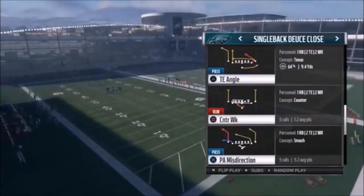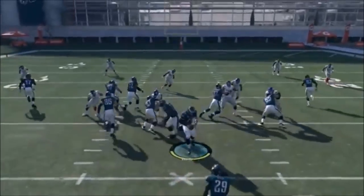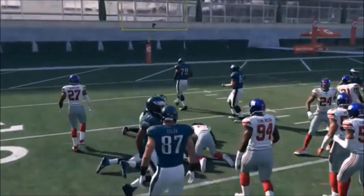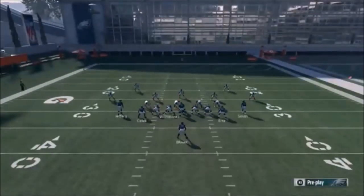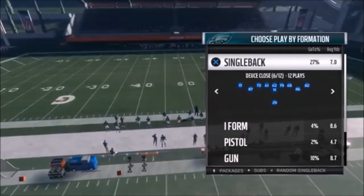Next up out of Single Back Deuce Close, we have the Counter Weak. Basically just motion over Ertz the same way as the previous play - it helps him get where he's going faster, helps seal the edge and get you outside. You can always flip the play if you want to go the other way - it doesn't change anything - and you can run it in the same capacity.